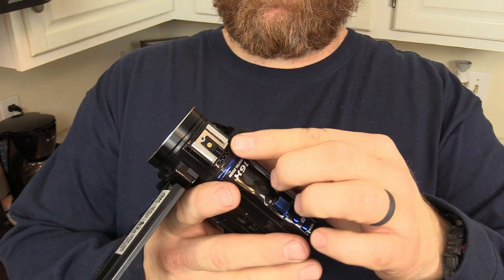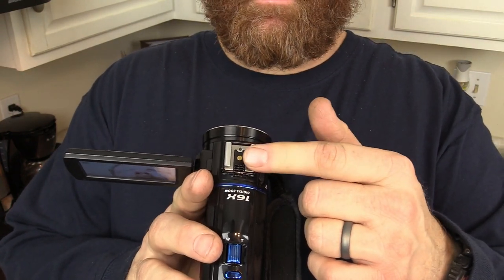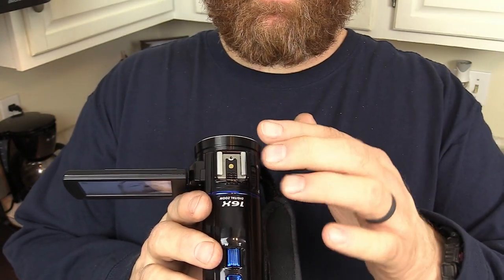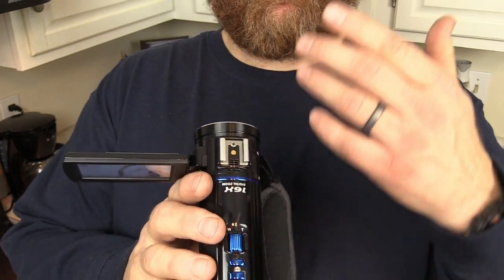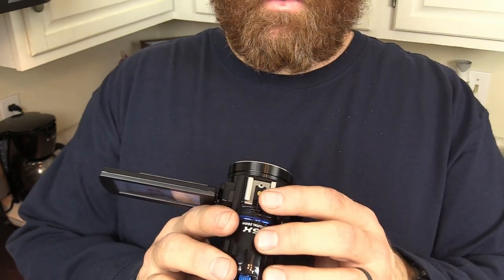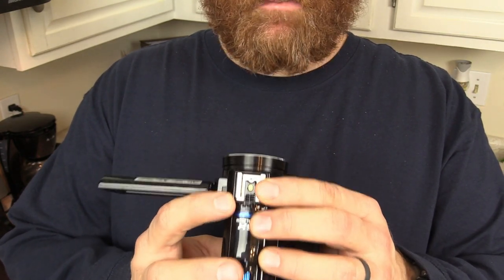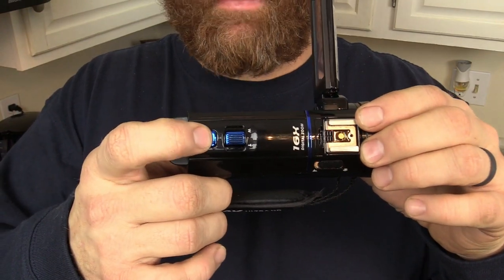On top you've got a hot shoe mount, which looks like it would be good for powering a microphone. To be honest, the microphones I have are all battery-powered — they're Comica microphones — so I'm not sure it would work with a non-powered mic. Mine is battery powered. You also have your zoom control and your mode button.